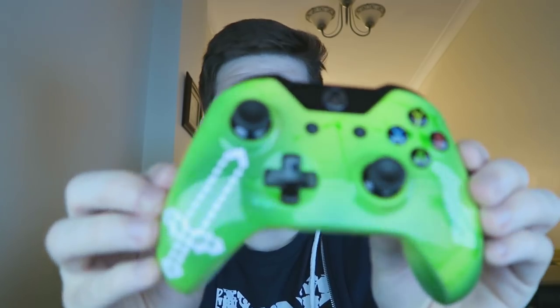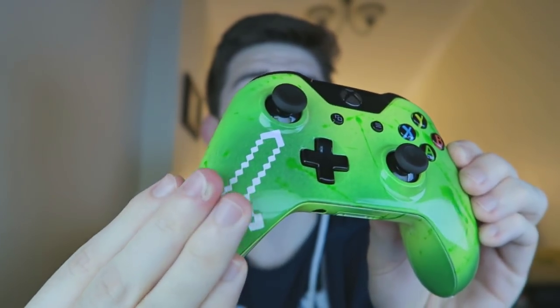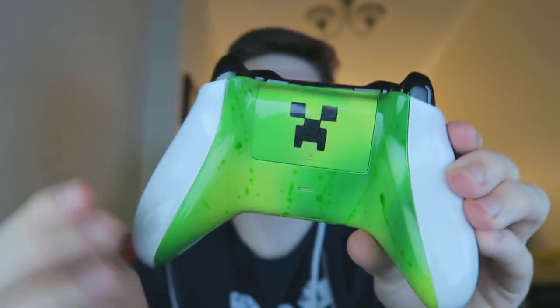Let me take out the first wrapping, move it to the floor, then take out the second one and show you what's inside. As you can see, I have a custom Xbox One controller. They also do PlayStation 4, Xbox 360, and PlayStation 3. I opted for the Xbox One because I use it more, and this specific design looked better on it. The first thing I want to point out is that this isn't a sticker — it's embroidered into the design, it won't rub off, it's part of the actual controller case.